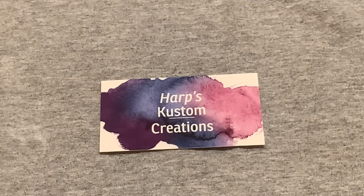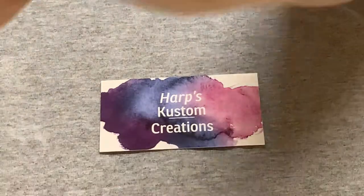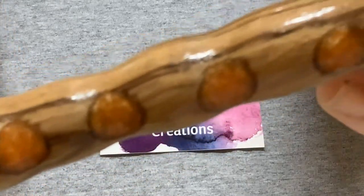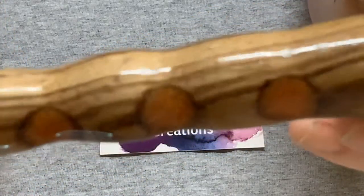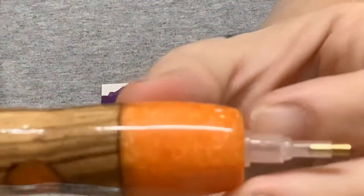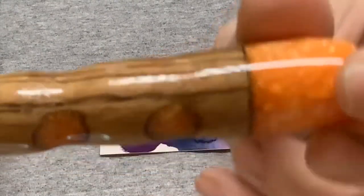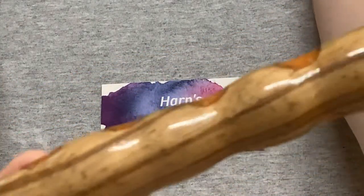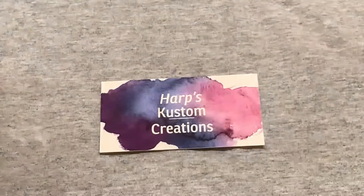Our next one up is number 62. This one is made with zebra wood and it has resin, so it's considered a hybrid. This one is still a lighter pin — it doesn't have too much weight to it. You can see the resin on both sides and then the tip is also resin.